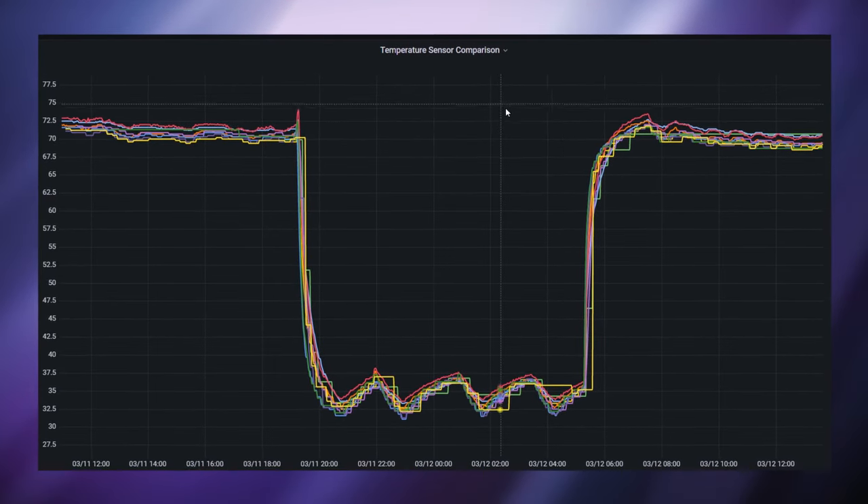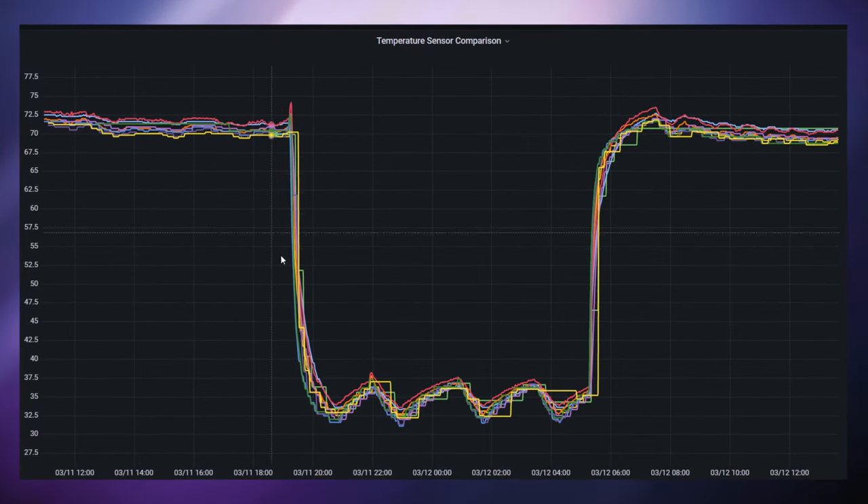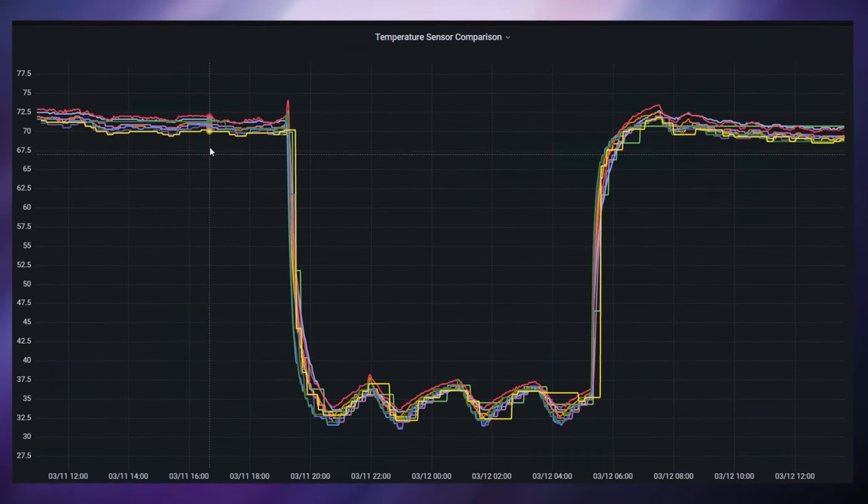For the Zigbee devices, I'm going to be using ZHA to add these to Home Assistant. For the Z-Wave devices, I'll be using Z-Wave JS. And for the Bluetooth Low Energy devices, I'll be using a custom integration from HACS called Bluetooth Low Energy Monitor. Note that the no-other-hub requirement assumes that you have Zigbee, Z-Wave, and Bluetooth radios set up and working with Home Assistant. I did some basic testing by putting the devices into my refrigerator and my freezer to simulate large temperature swings and extreme temperatures.